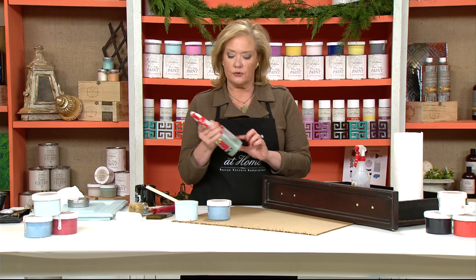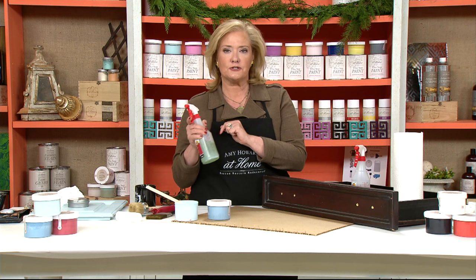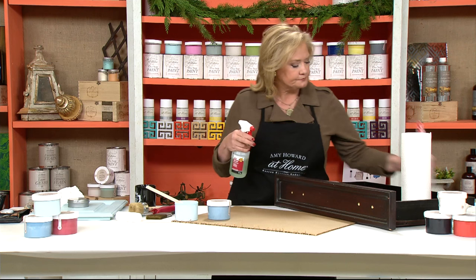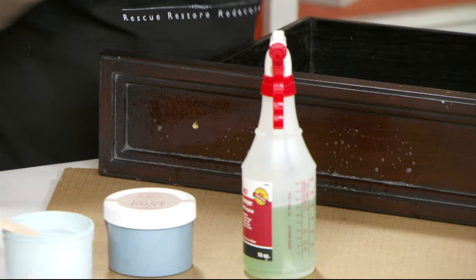The first thing I want you to do is take some Simple Green — and my caveat: when you look at the container it may say concentrate, so make sure you cut it. Do not use a concentrate on your piece; follow the directions and add enough water so it has the correct properties. Spray the Simple Green on the surface and wipe it off really well with a paper towel.